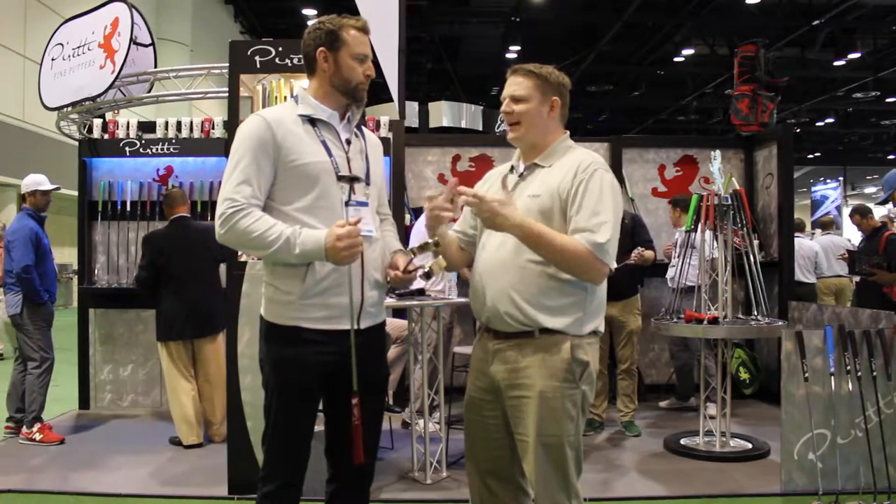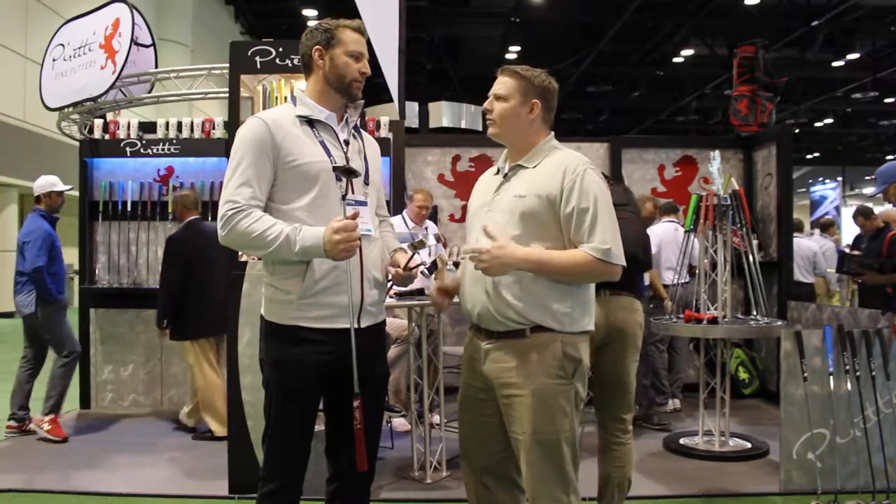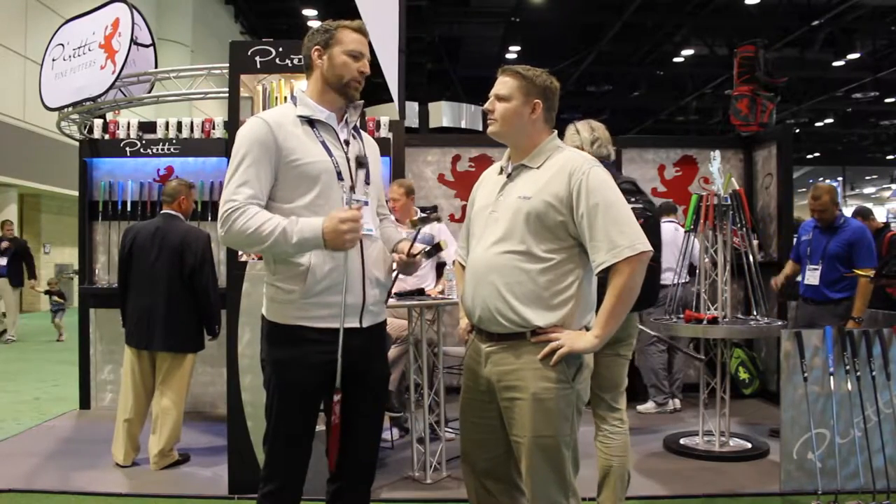In our production line, we have eight models. But then we've got our one-offs — it's endless. We can really do anything.